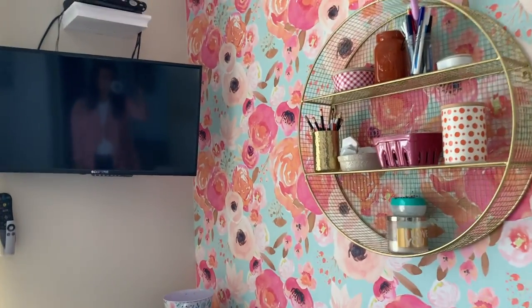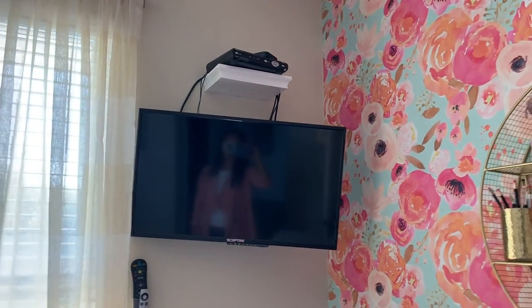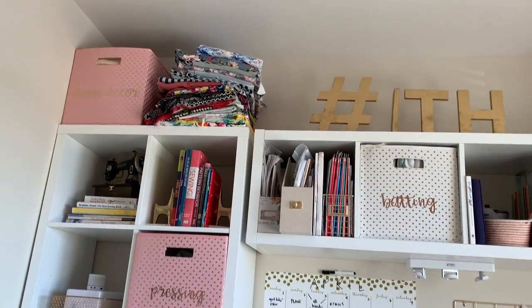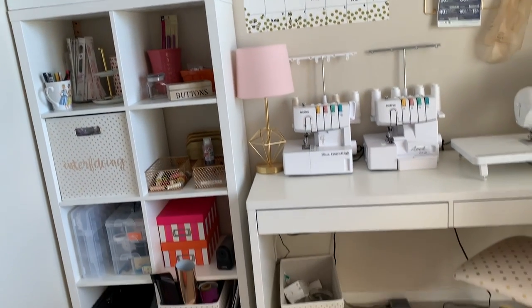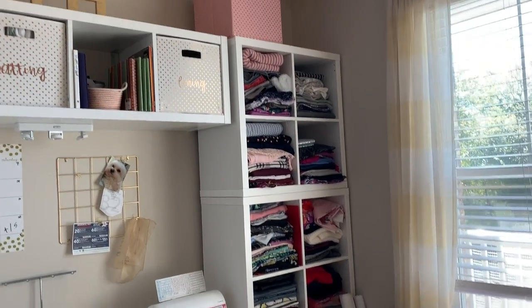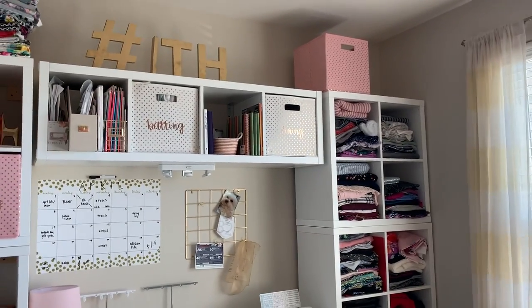That is my sewing room. I hope you guys like it — let me know what you think. I hope this video was all that you dreamed of and more. I will see you all very soon. Bye!